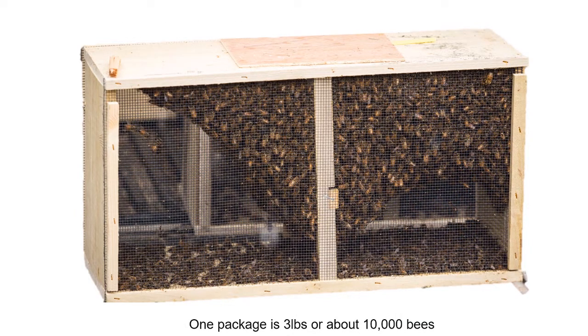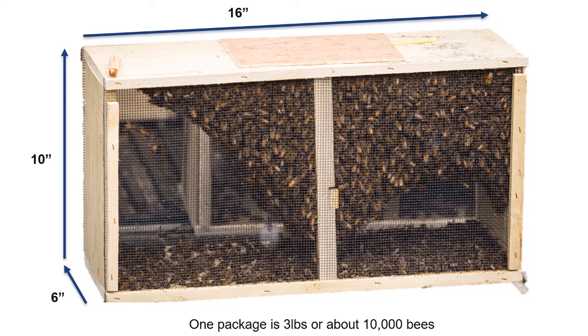Packages can be ordered in two, three, or four pound sizes that average about $120. The most common size is the three pound package. A three pound package typically arrives in a wooden shipping package that measures six by ten by sixteen inches, with wire mesh on each side for ventilation. The metal can containing the food supply is positioned in the middle of the cage along with the queen.